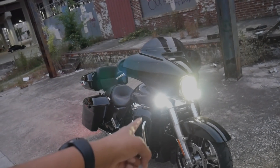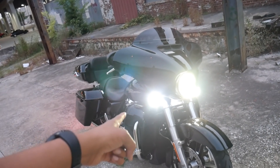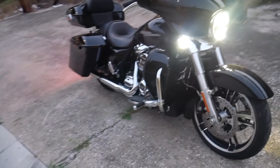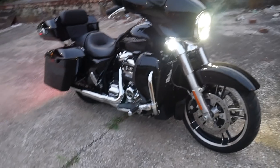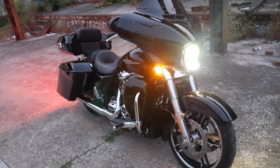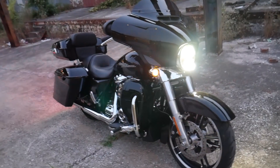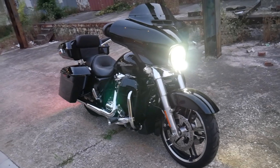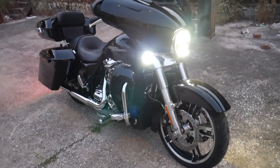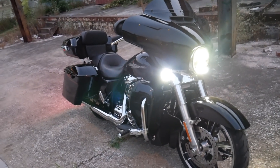The first thing I did was put the Custom Dynamics LED Probeam turn signals on the bike. They look great — they're white, very bright, and they illuminate really well at night time. I chose to go with the clear lenses instead of the smoke because I wanted them as bright as possible, and I really like the clear lenses on the bike.